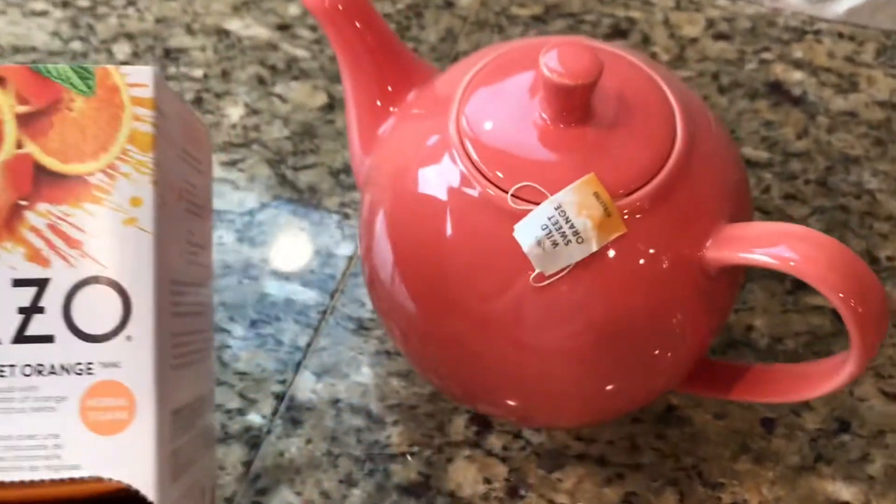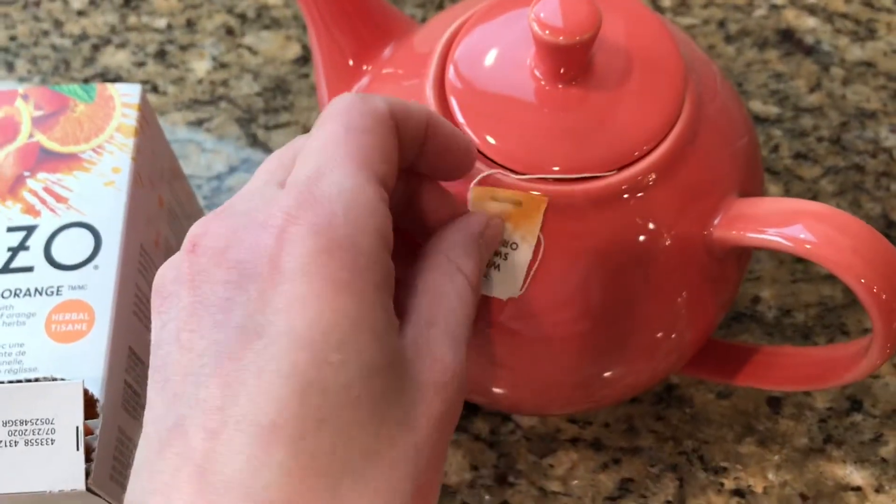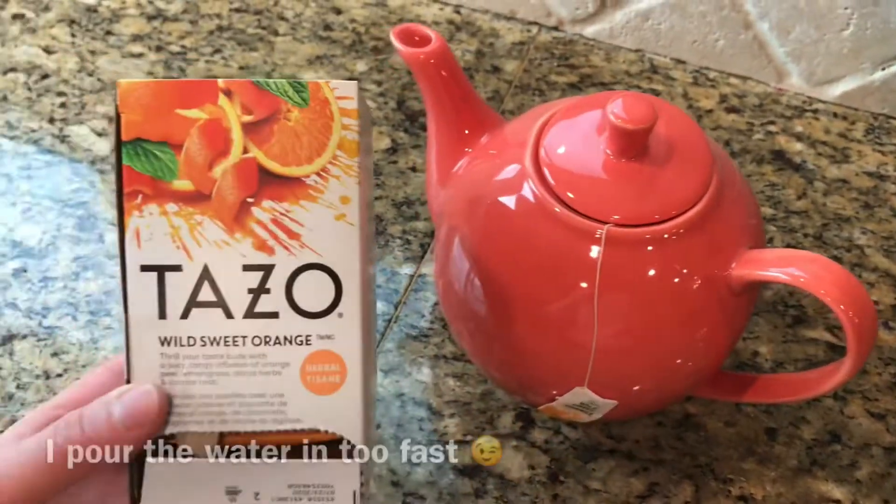It smells so good, I can't wait to try it. I always dump the label inside the teapot — I don't know why that happens.